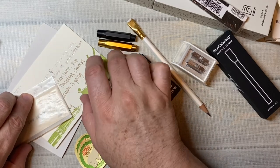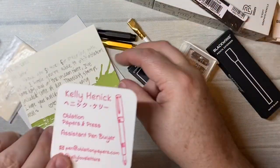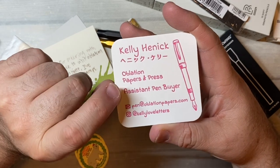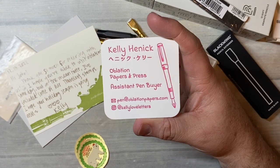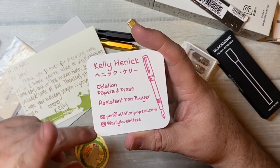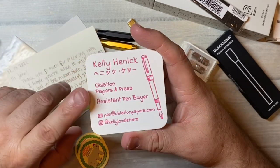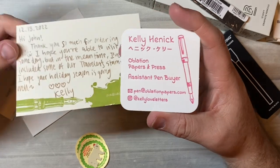Kelly at Kelly Love Letters sent a little note. Kelly Love Letters — she is the assistant pen buyer for Oblation, and she knows so much about fountain pens. If you're looking for fountain pens and ink, she is your go-to person — the assistant pen buyer. She wrote a little note.